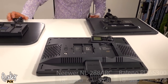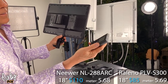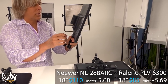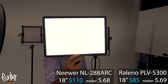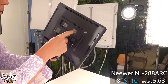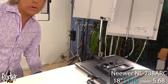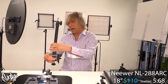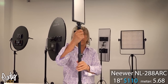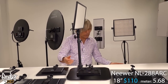Now these two are kind of similar — one's by Neewer, one's by Raylino. Super flat lighting, no hot spots, no LEDs showing through. The remote can be used wirelessly, though I never use remotes myself. This is the Raylino 18-inch — 18 inches wide. The Raylino is $85 and the Neewer version is $110. Why the difference? The Neewer comes with a really nice carry case and a clamp that lets you attach it to a table and angle the light up. So for $20 more, you get the carry case and the table clamp.